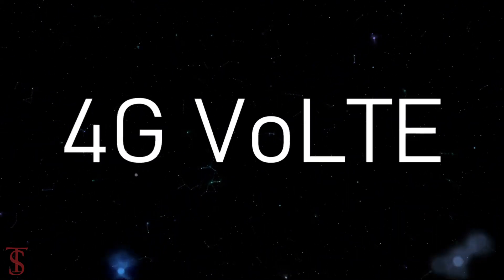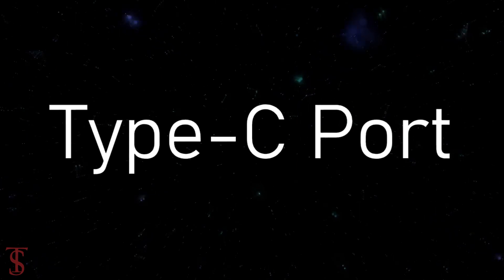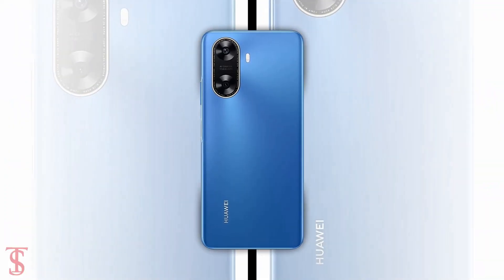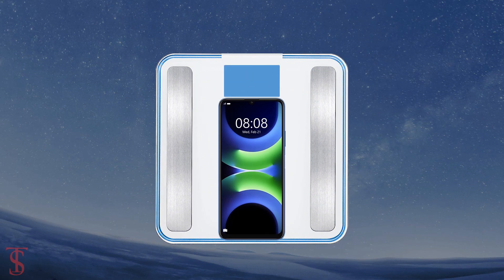The connectivity options on the phone include dual SIM 4G, Wi-Fi, Bluetooth 5.1, GPS, a 3.5mm headphone jack, and a USB Type-C charging port. The physical dimensions of this smartphone measure 168.3 by 77.7 by 8.98 millimeters and it weighs around 199 grams.